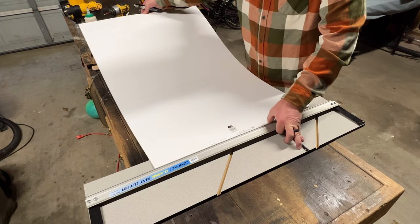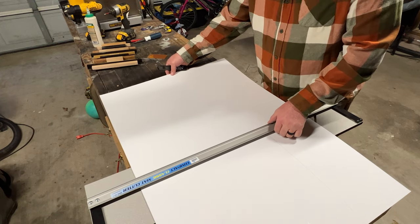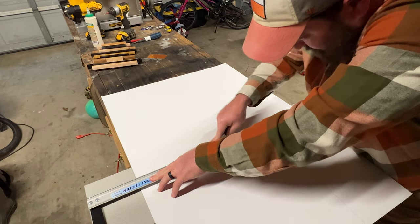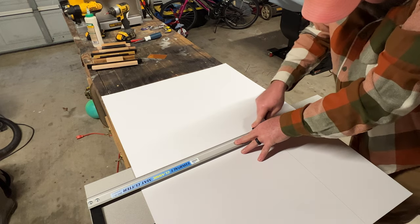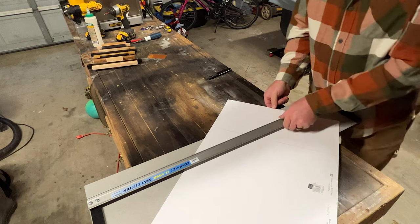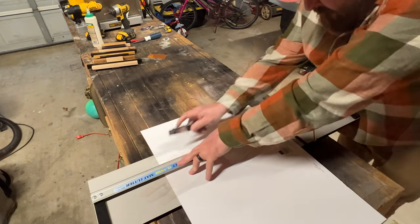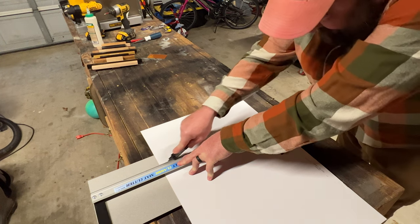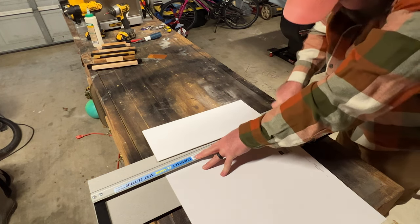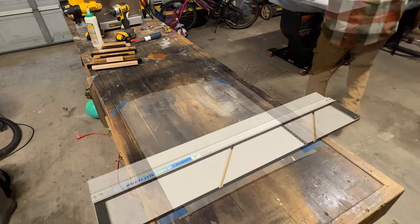Also from Hobby Lobby, I bought this mat cutter, which actually comes in handy. It's got a nice rule to it and comes with a box blade so you're able to cut straight lines. You can also put an angled cutter on there to cut mat board at an angle if you're doing professional frames, which I've done in some of my other videos. Here I'm just cutting down the mat board to size to match the piece of plywood.